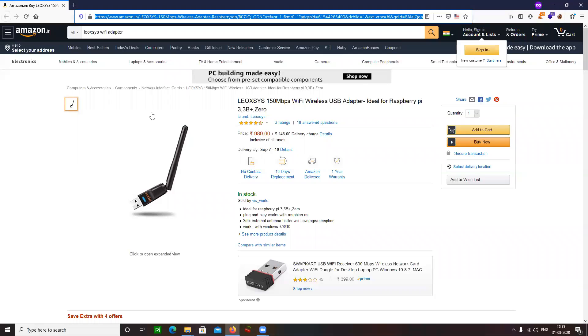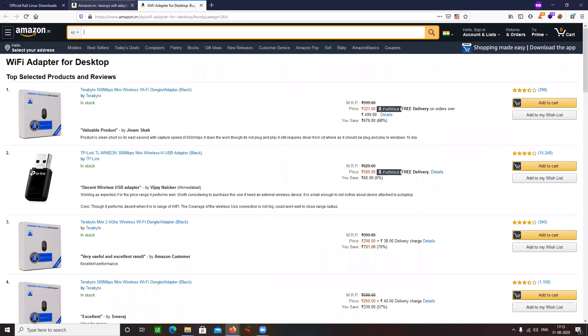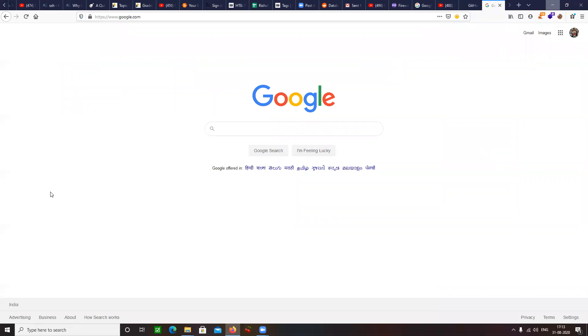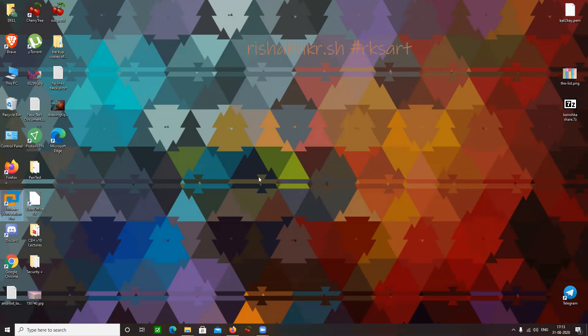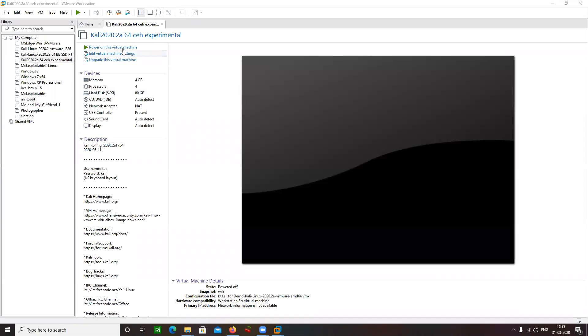This is the one I'm going to use. Let me share the link in the chat as well. So let's get back to my VMware and let's start my Kali Linux.